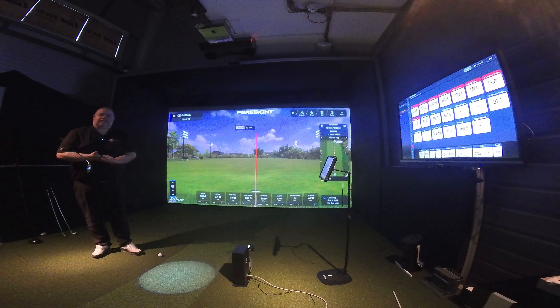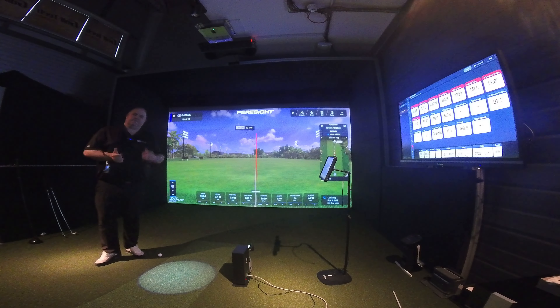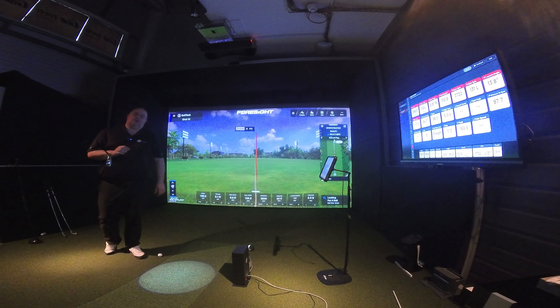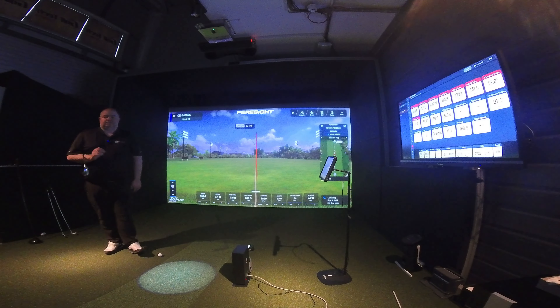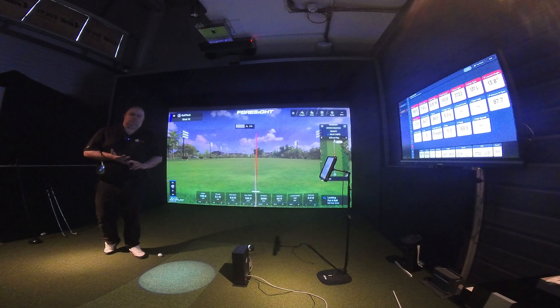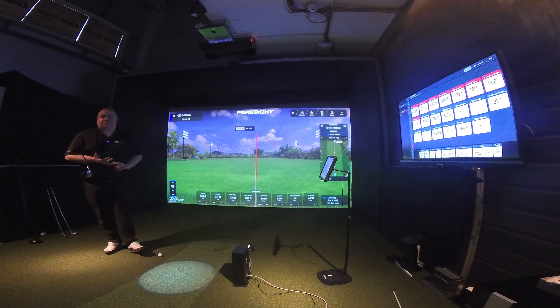Hi guys, it's Steve at Golv Tech Systems. We're in the admin and demo center. We're looking at the Unicore iMini Lite today and doing a comparison to have a look at some accuracy. It's quite a new device, so how does it stack up accuracy-wise?